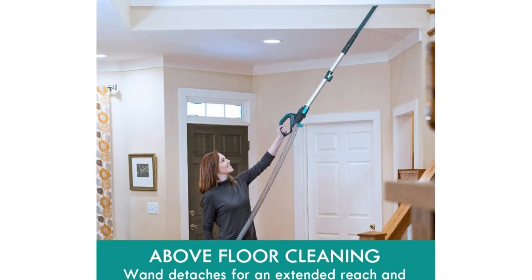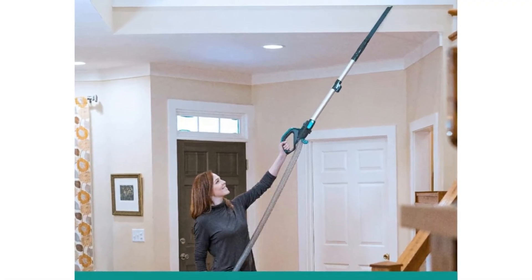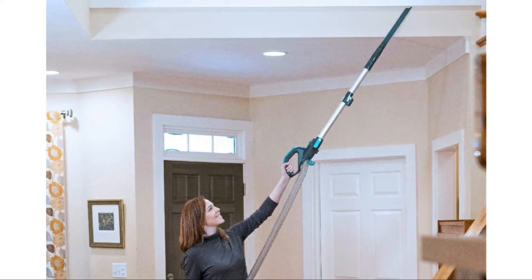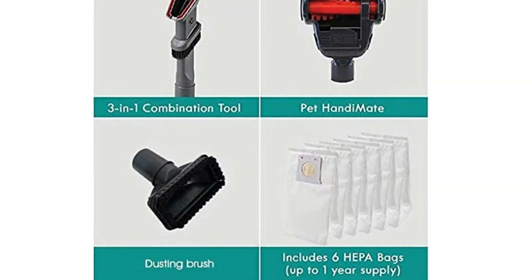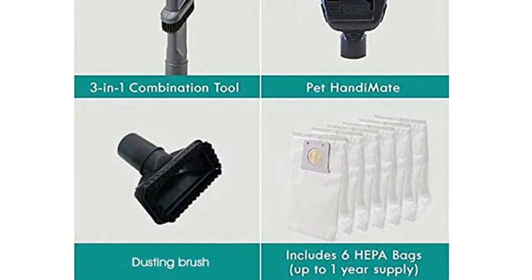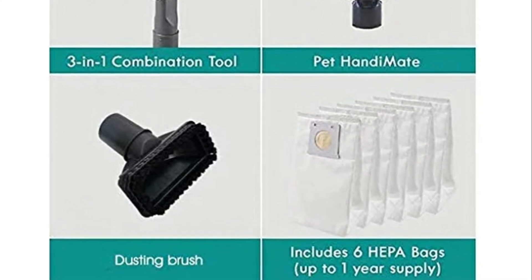Lightweight, not very loud, no dust gets into the nose. I bought this vacuum for my middle school son to clean his own room. He likes this product very much. Here is my review of this vacuum.